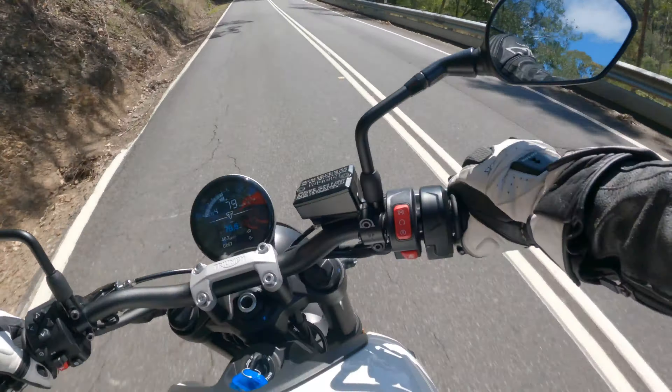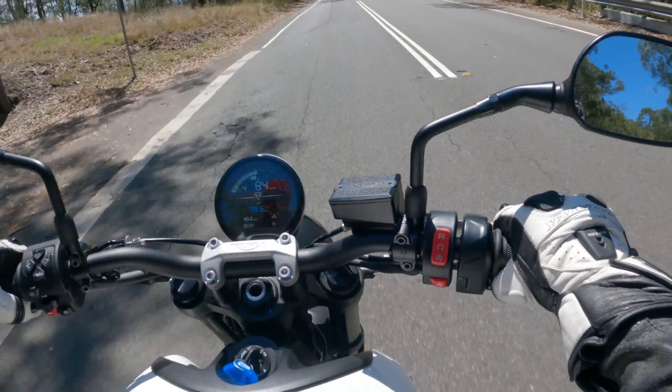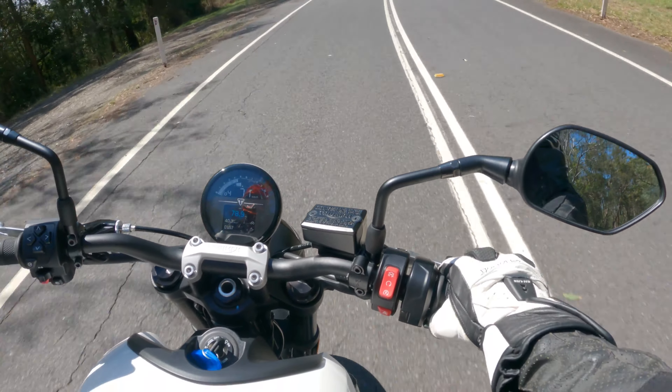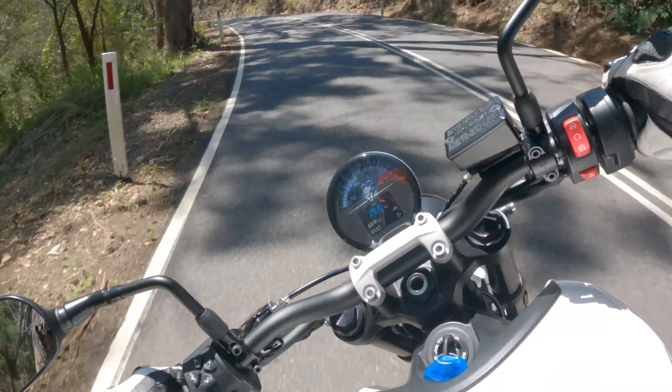I'm liking how it handles — it handles great. It's a compact little stubby bike but it feels pretty stable still. If you are a smaller kind of guy or gal, it should fit you nicely. As I mentioned, for me at six foot, maybe just a tiny bit small, but not too bad.